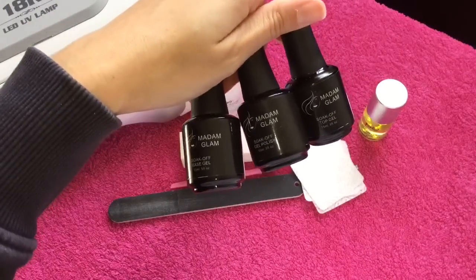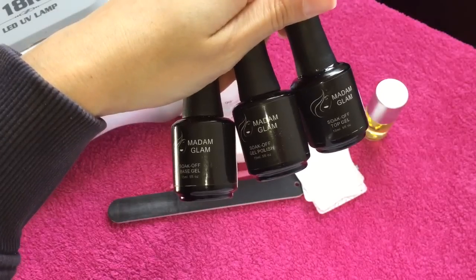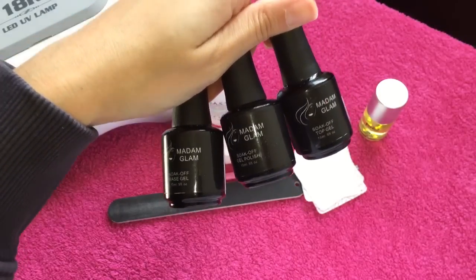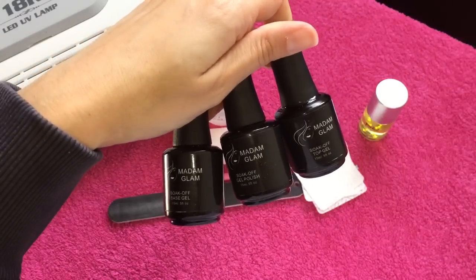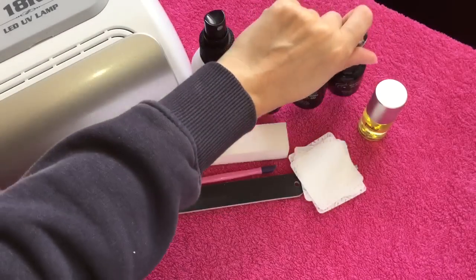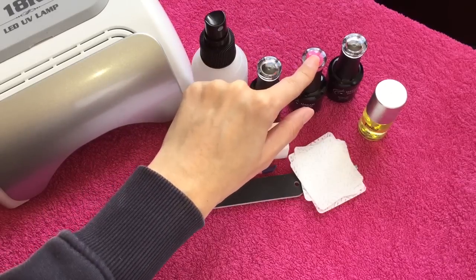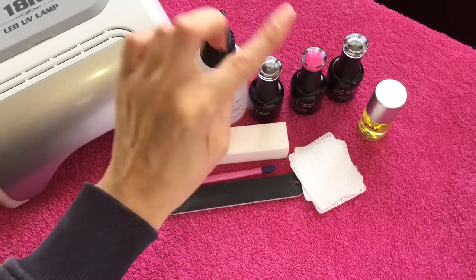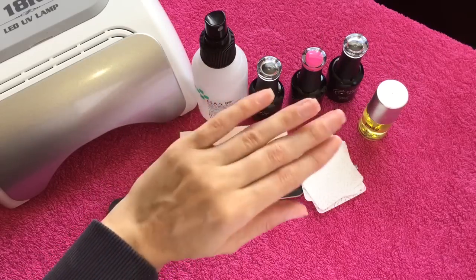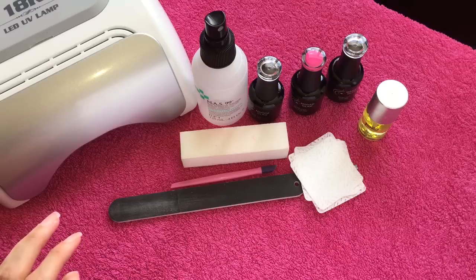My gels of choice for this video are by Madame Glam. I have a few gels from this company now and I absolutely love it — it is one of my favourite brands. So that is the brand I will be using today. There I have the base coat, the colour I'm using, and the top coat. The last thing I have here is a cuticle oil for when the gel is applied and everything is done — you just want to apply a little bit of cuticle oil to nourish your nails.